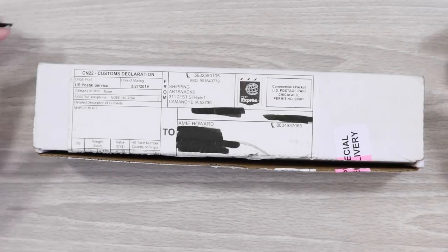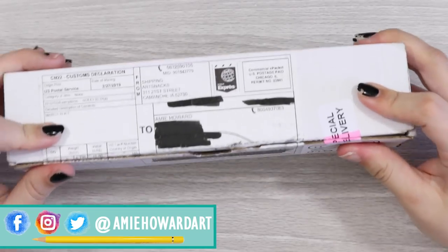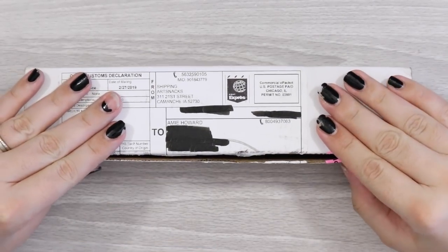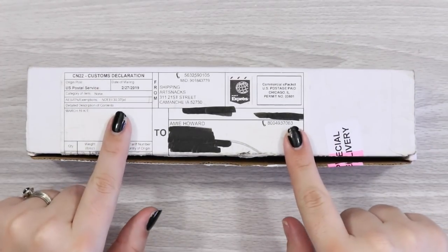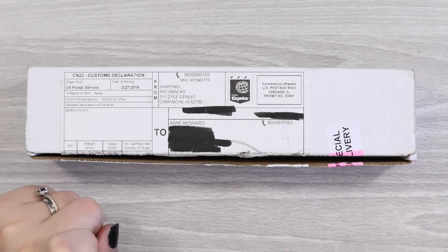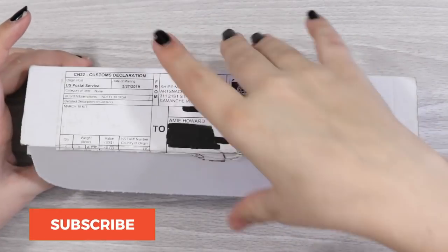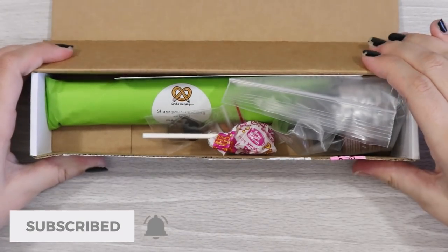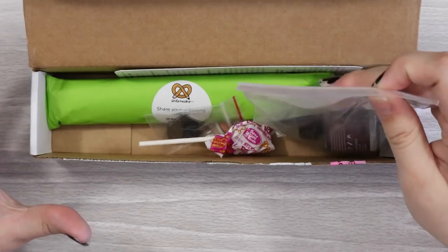Hi guys, welcome back to another Art Snacks video and to the March Art Snacks unboxing. Art Snacks have kindly sent me this box to bring to you guys, so let's dive right into this and see what goodies we have for this month. Okay, oh, this looks very interesting! Let's start off with this.